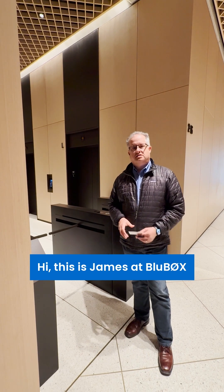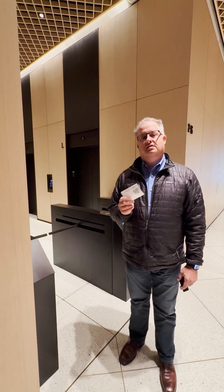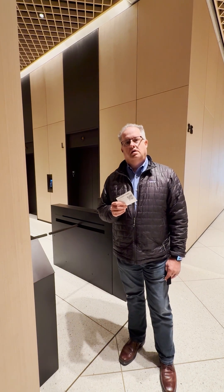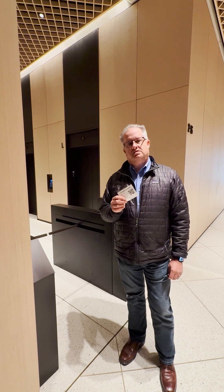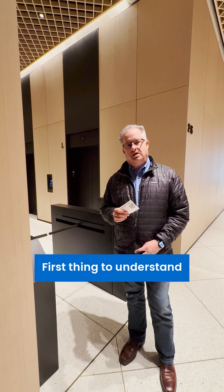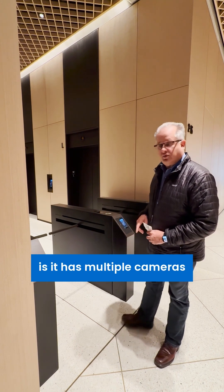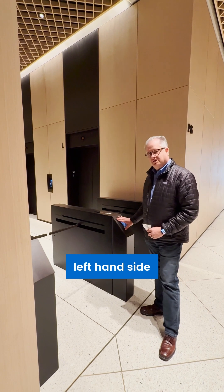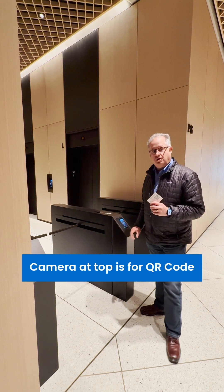Hi, this is James with Blue Box covering visitor credentials today at one of our buildings in San Francisco. QR codes are given to visitors that allow them to pass the turnstiles and move up to a high floor. The person reader at the turnstile has multiple cameras on the left-hand side, and the camera hole at the top is the one used for the QR code.